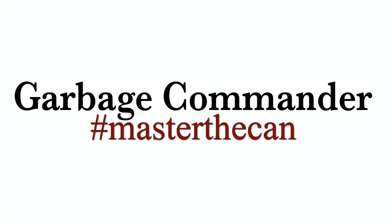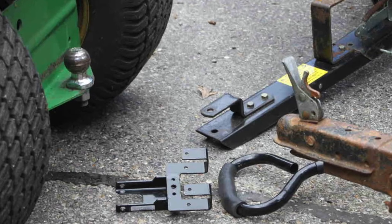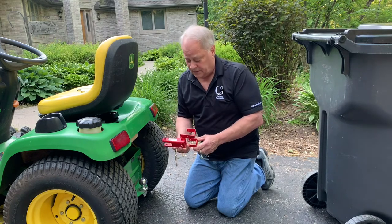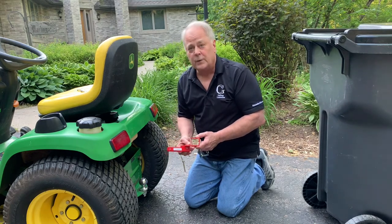Today I want to explain the versatility of our CH, our combination hitch, which is a 3-in-1 tool.